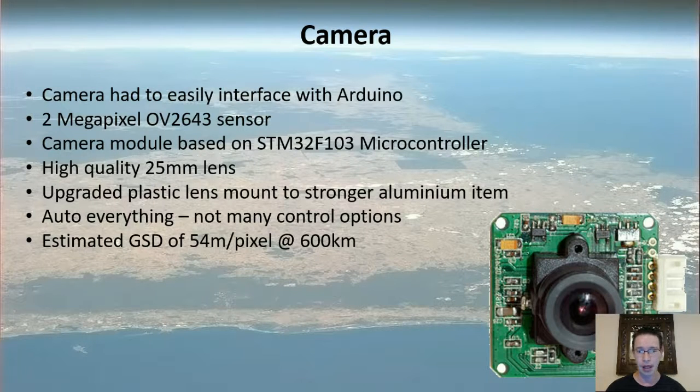The payload is a two-megapixel camera sensor — a little tiny module based on an STM microcontroller. It's not a high-quality module and has very limited functions, but I've upgraded it with a decent-quality lens that shouldn't degrade in space as much as cheap ones, and a stronger custom anodized aluminum mount that hopefully won't break apart. That should give a ground sample distance of about 54 meters per pixel — not great, but it's similar to the low-res output from Landsat 7.